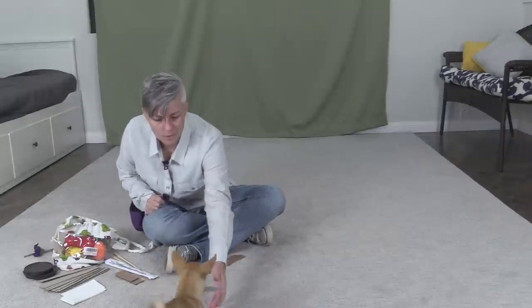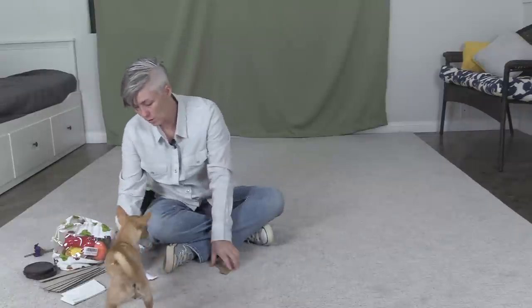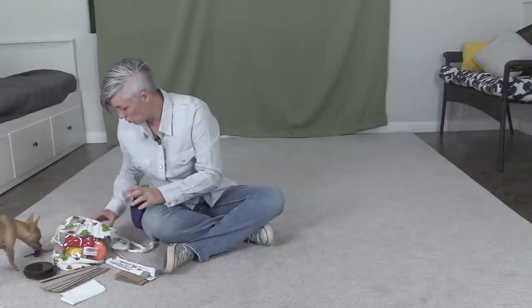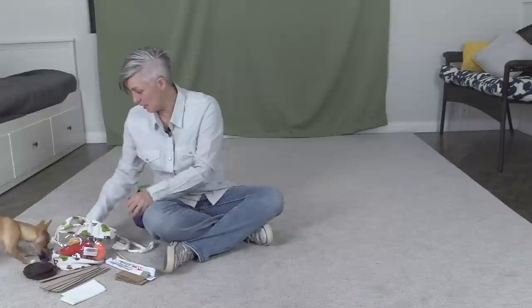As you can see, Epic is very interested — she's going to play keep away — interested in this cardboard. So if you have a little dog that doesn't really like playing with toys, or you have a big dog that doesn't really like playing with toys, sometimes choosing the right object to work with initially is really going to help.